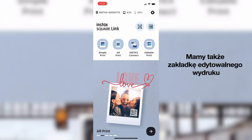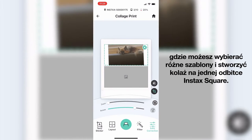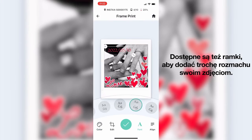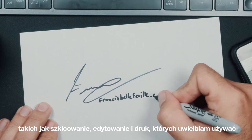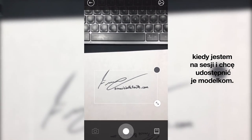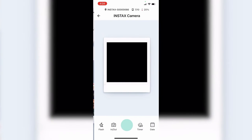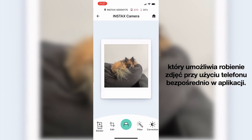We also have the editable print tab where you can select various templates to create a collage on a single Instax square print, and frames are also available to add a bit of flair. We still have some of my favorite features like sketch, edit and print, which I love to use because it allows me to add a watermark to my images when I'm on a shoot and want to share images with the models. And we have the Instax camera, which allows you to take images using your phone directly into the app itself.